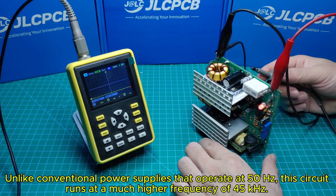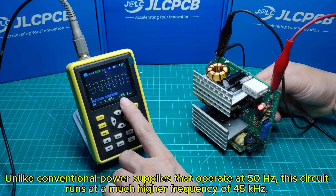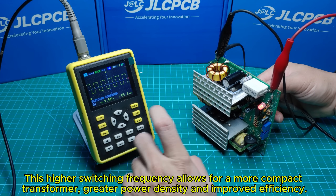Unlike conventional power supplies that operate at 50 Hz, this circuit runs at a much higher frequency of 45 kHz. This higher switching frequency allows for a more compact transformer, greater power density, and significantly improved efficiency.